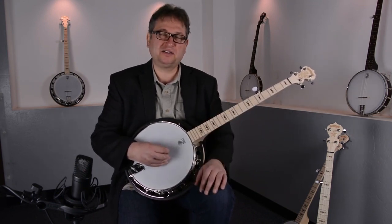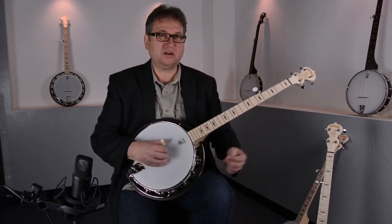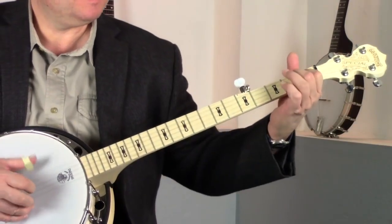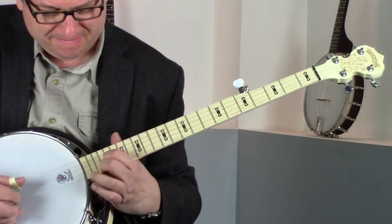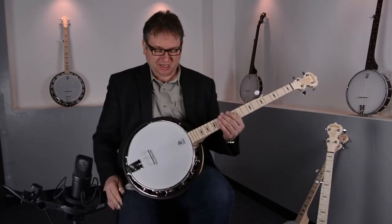Those frequencies are easier to be heard in a jam session, for instance. If you play with more people, you can hear that the sound is much stronger — it has a little bit more punch.